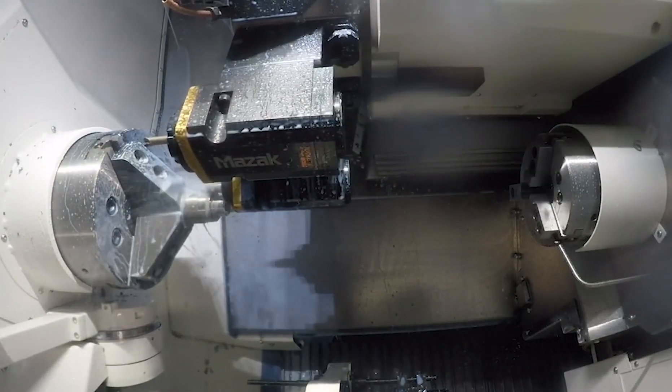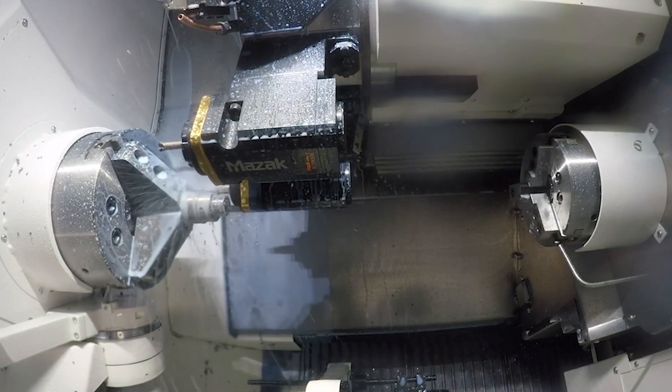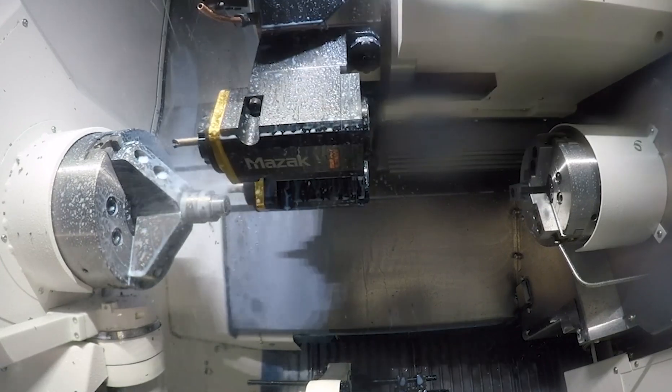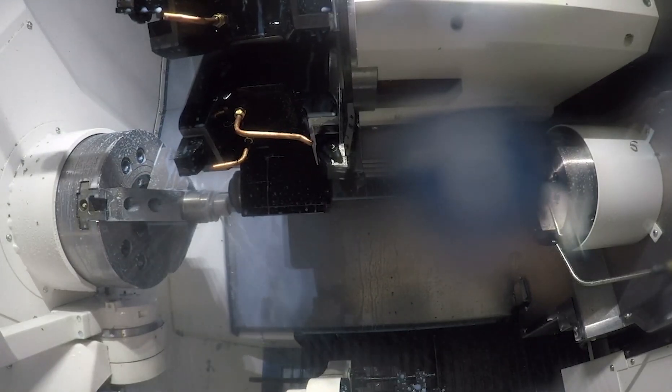After we finish with that operation, we'll bring the milling unit down and we are milling the OD of the material, putting a hex on there. Then after that we will be drilling — there are four drill holes in the flange.